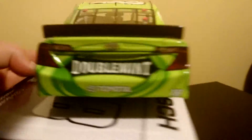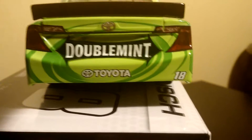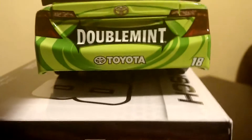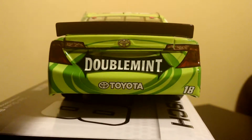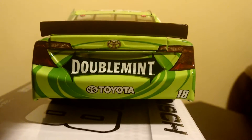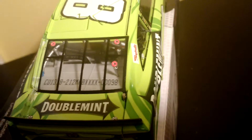Onto the back. The back is pretty cool. The old Toyotas had — I didn't notice how weird the back lights were on the old Toyotas. You see their Toyota, Doublemint 18. I'm going to open this up — hard to see the fuel cell in there, there it is. I'm going to close that. Up here you have Doublemint, and it is den number 98. Up here you have the 18 and the roof flaps.